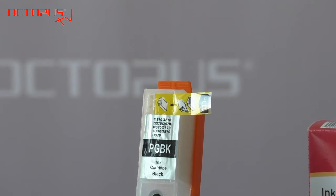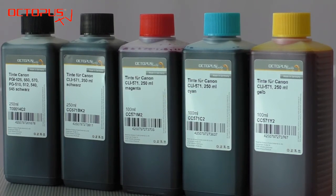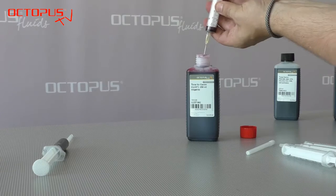Also on the upper side there's the air port of the refillable cartridge. When receiving the cartridge it is closed by yellow tape. Please also check the comment section of this video for the suitable refill inks. Based on our experience we recommend to use the full set of refillables in your printer.